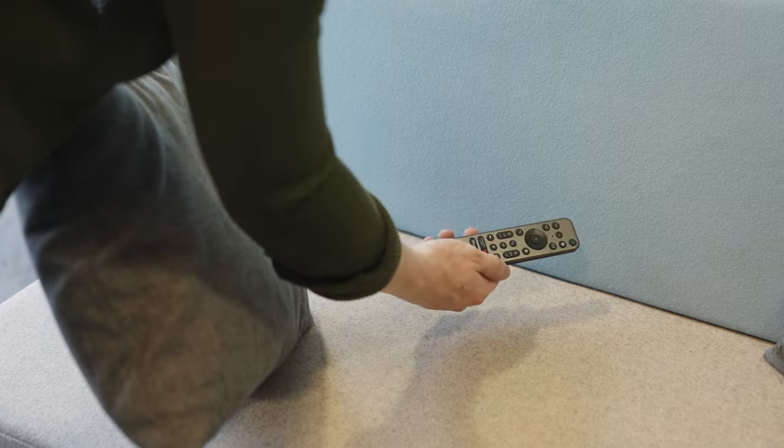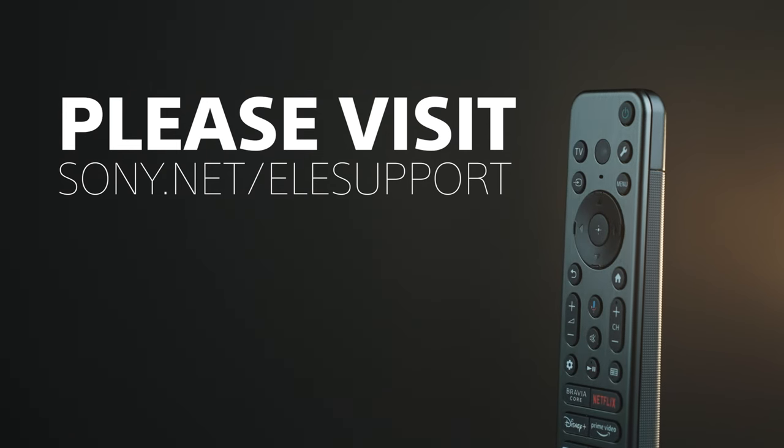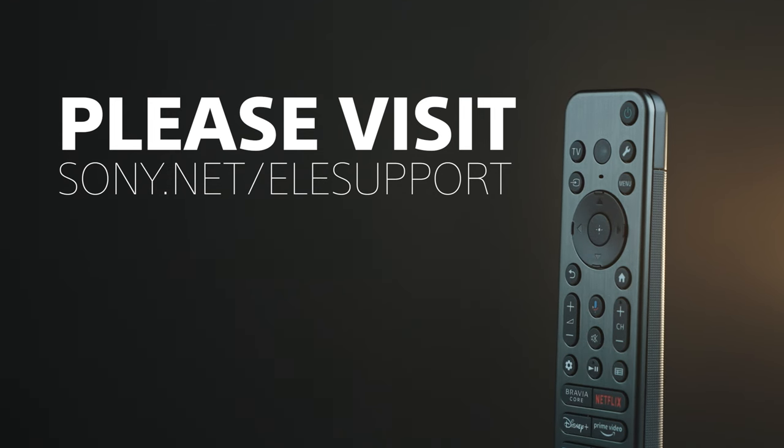For more assistance with your Sony TV or your Sony TV remote, please visit the Sony support website. Thank you for watching.